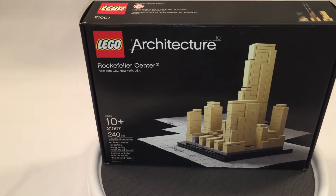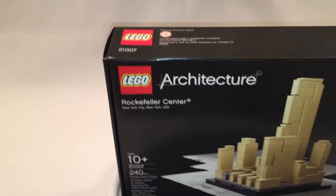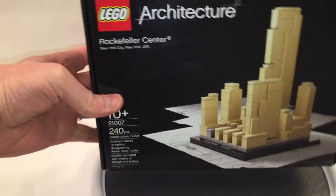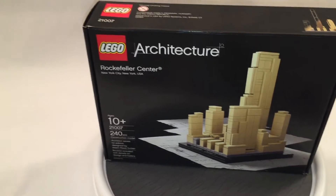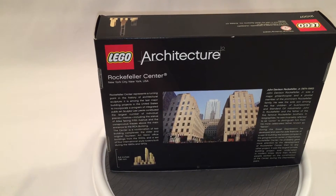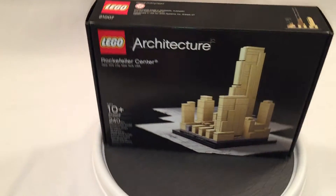What's up friends, today we're going to be looking at the Rockefeller Center architecture build. I got this one off eBay recently — it's from 2010. It's pretty neat what he's done with just tan bricks here. I've never been to this one in real life, but it's sure gonna be a cool build. Let's quit yammering and put it together.